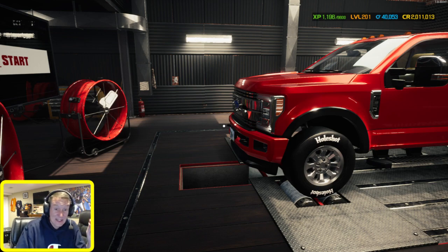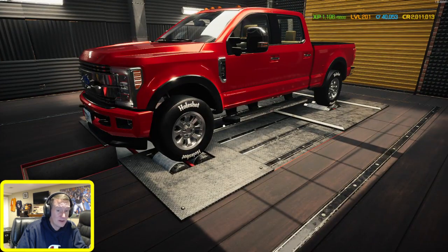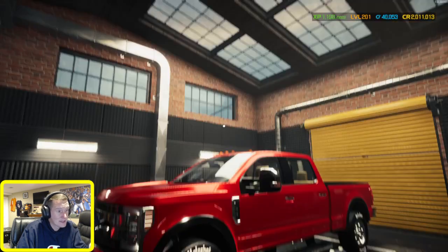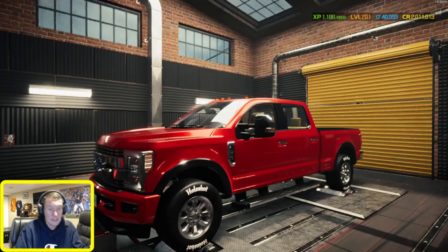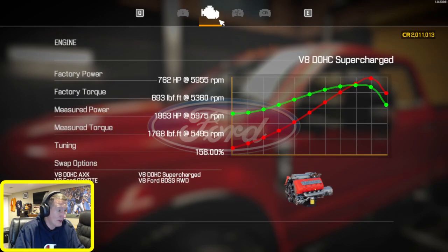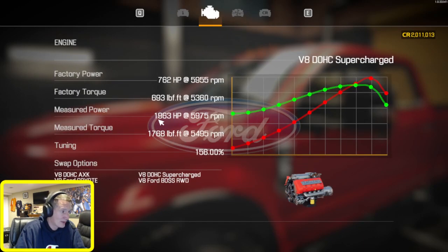That stuff's good, I don't care who you are. So we're back with that pickup - we painted it red because this guy has a 2017 red F-150. This is an F-350 Super Duty, and we tuned the supercharged engine. Holy cow, look at the measured horsepower - 1,963 horsepower and 1,768 pound-feet of torque. It is a beast.